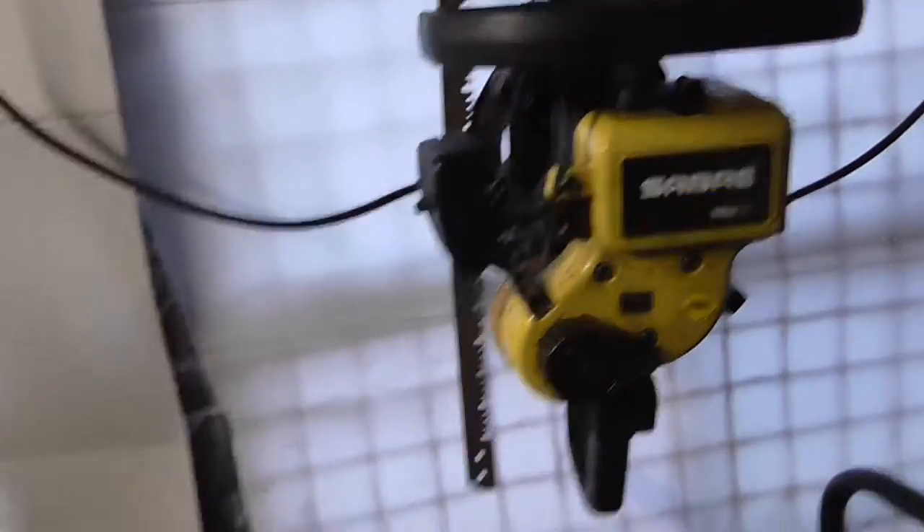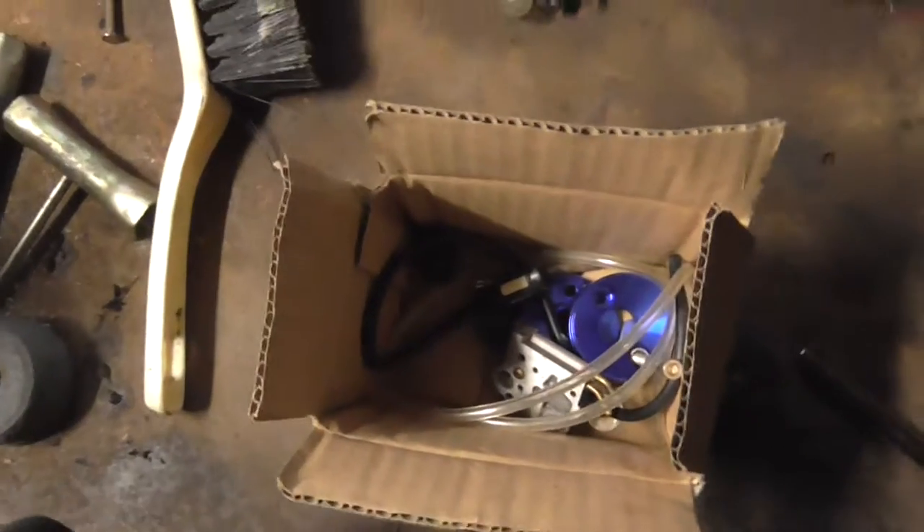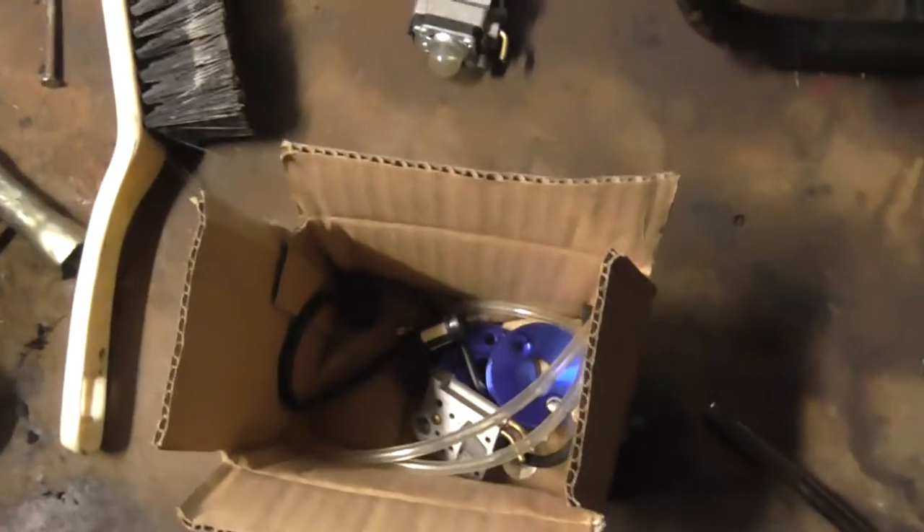Imagine it on there — oh god, that looks silly. That's what I was referring to as the Ryobi parts.